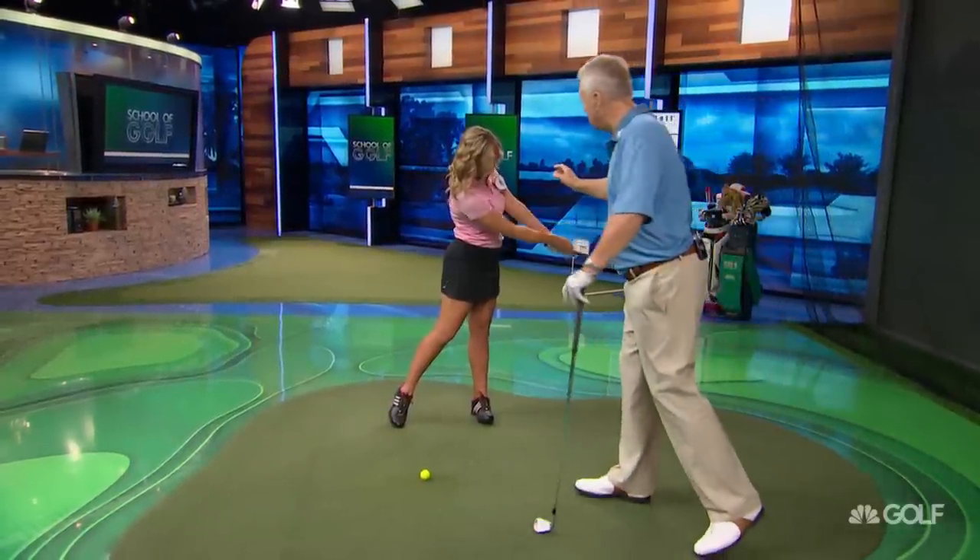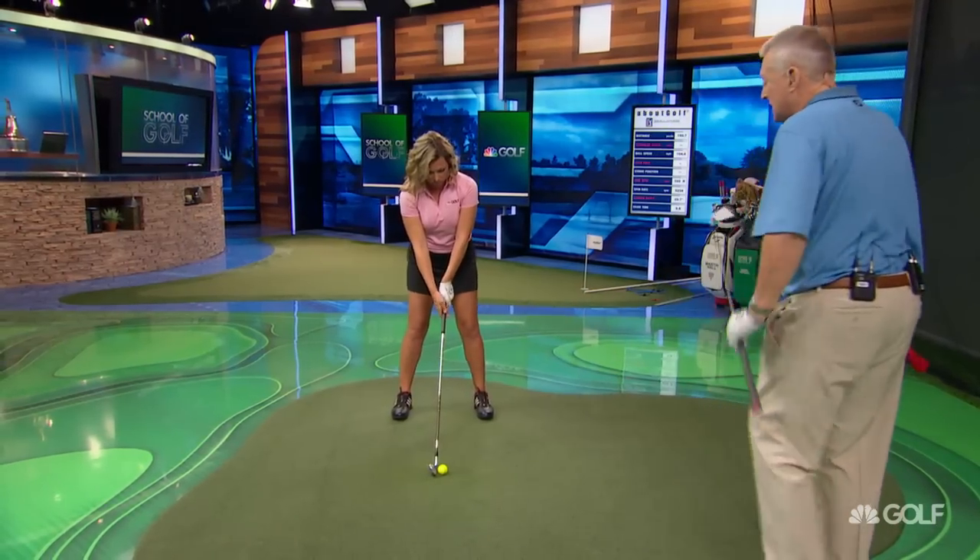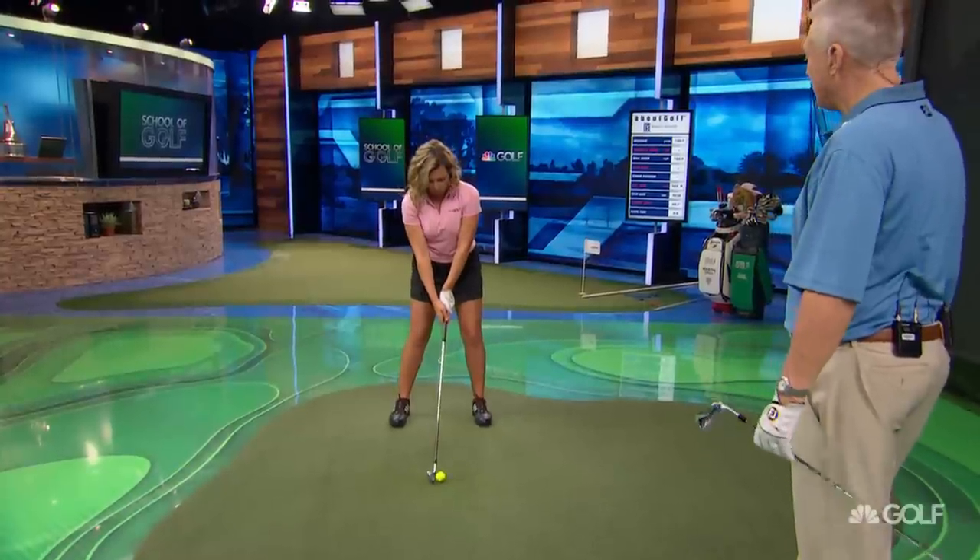Then just lose the head cover, put the club behind the ball in the correct place, and just try and relive that. Take your backswing and try to reenact that move through the ball.